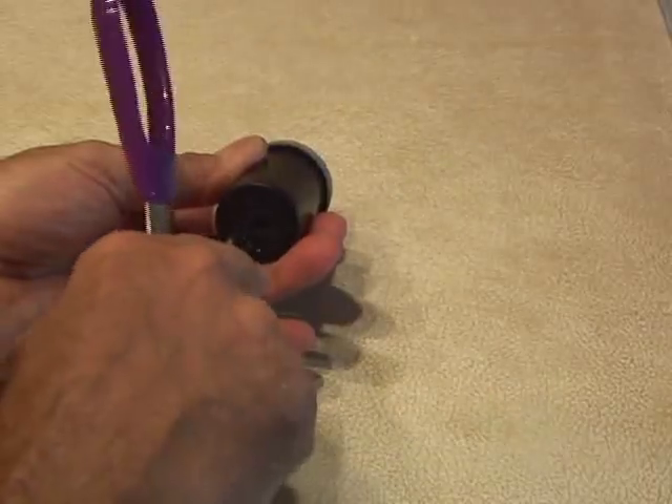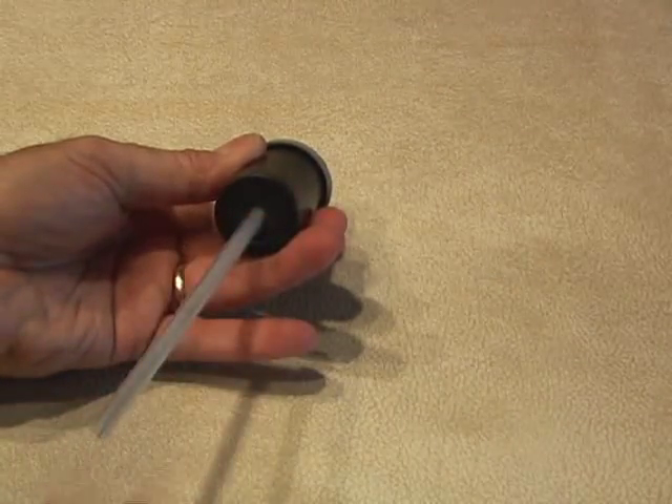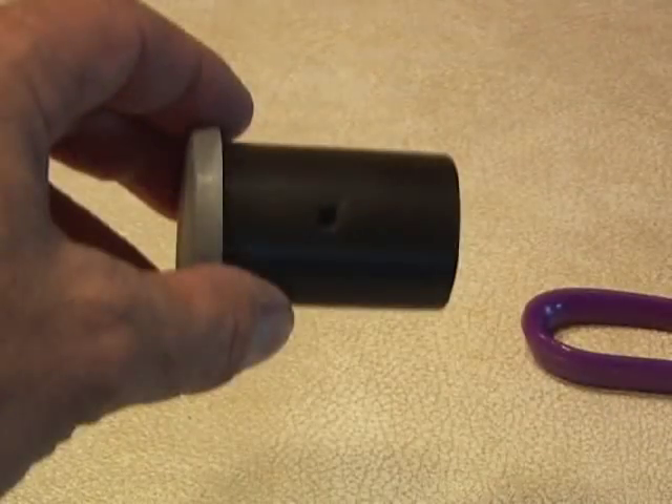First, use the scissors to open up a hole in the bottom of the 35mm canister — you want the straw to fit into the hole snugly. Then cut another small hole in the side of the 35mm film canister. This should be a small hole, and this is the one you're going to blow through.